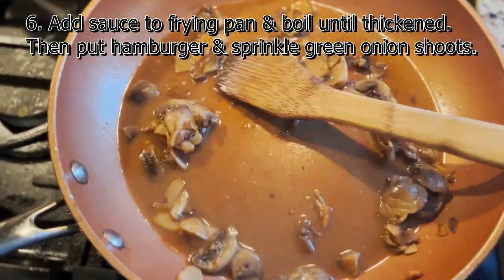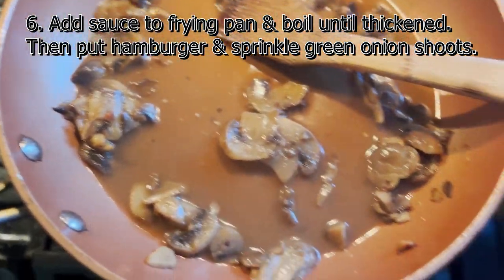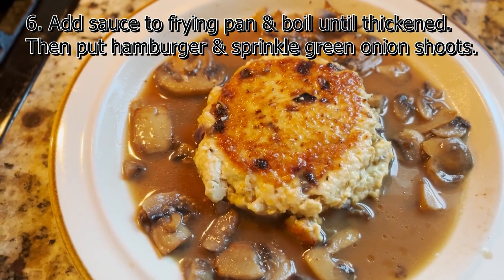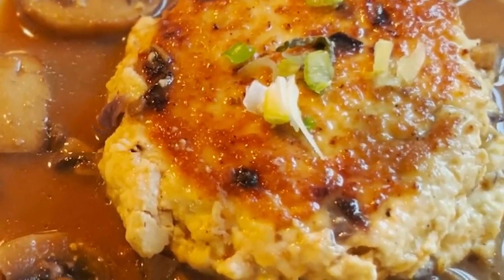I definitely should not have simmered that sauce that long. It wasn't getting thick like the recipe said it would, so maybe don't simmer the sauce as long as I did — maybe don't simmer it at all. Once it's finished, pour it over the burger and sprinkle green onion shoots on top.